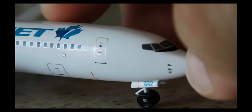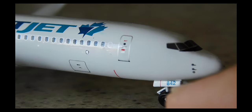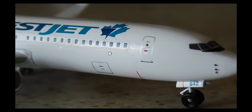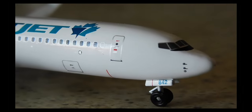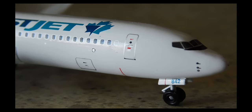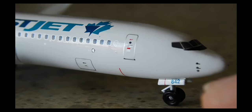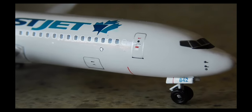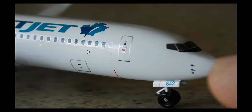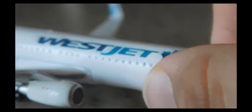I noticed a number on the nose there — 842 — which is probably the manufacturer's production number for that aircraft. There's a little detailing on the nose area, but that's about it. Overall, it's not a bad model.